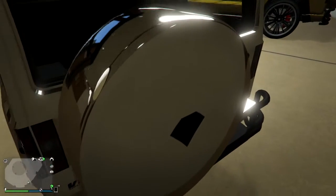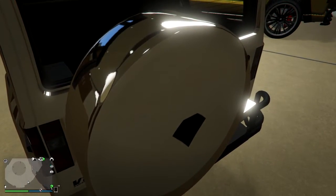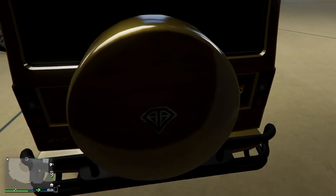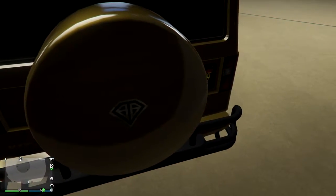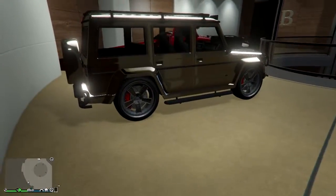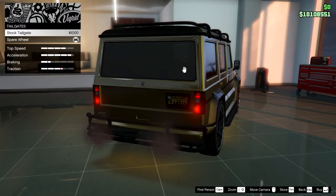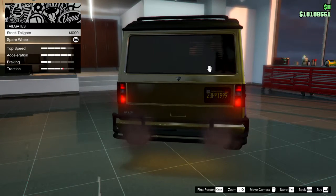The first and most notable difference is the spare wheel on the back. Dubster 2 comes with a spare wheel and you cannot remove it, because you just don't have that option in the mod shop. On normal Dubster, you need to buy the spare wheel yourself, which will increase traction — basically this spare wheel has the same function as the spoiler on this car.